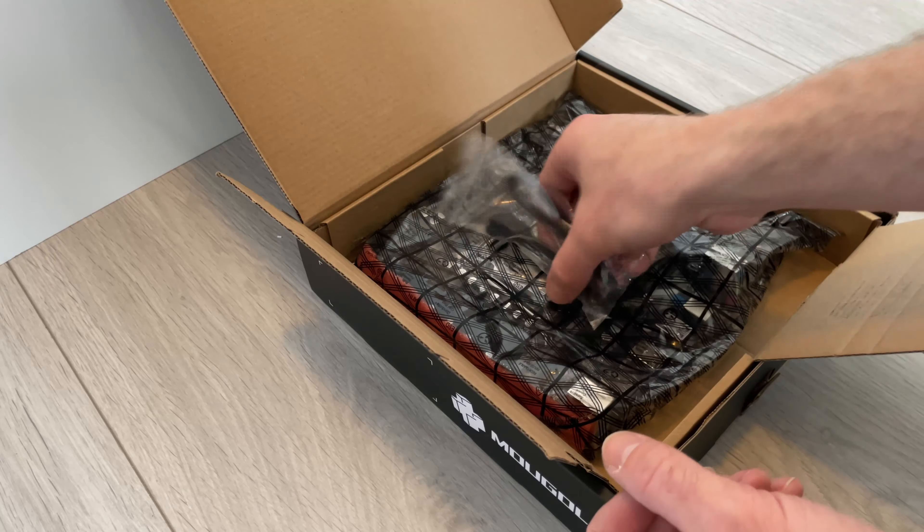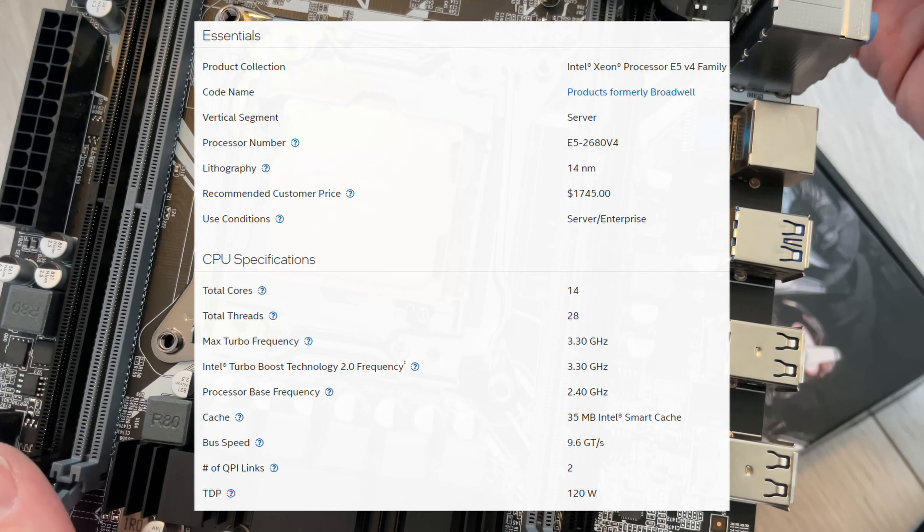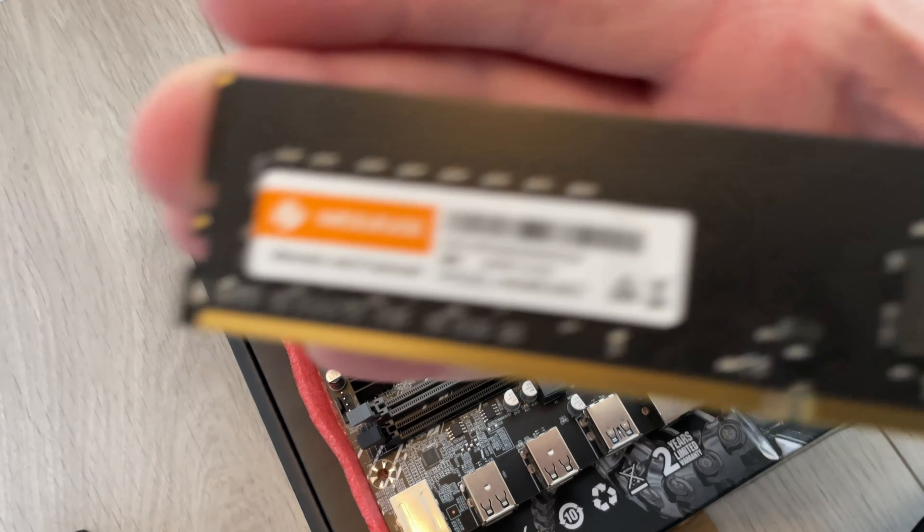The CPU in this case is an Intel Xeon E5-2680v4. This version has 14 cores and 28 threads, which outperforms an Intel Core i7-9700K by 24% in Passmark. Seems like a very good CPU for gaming as well.